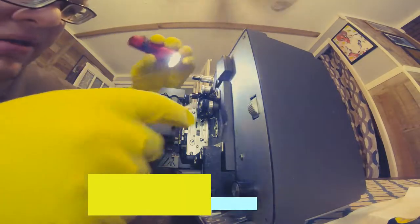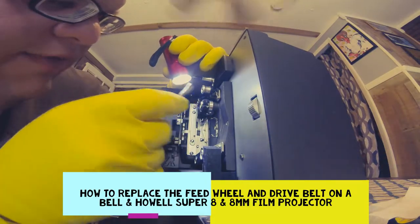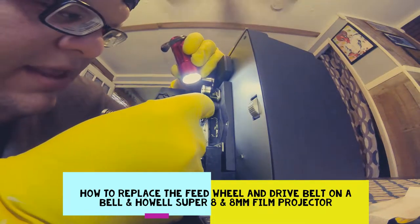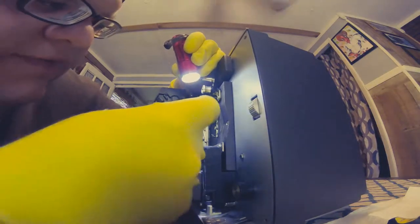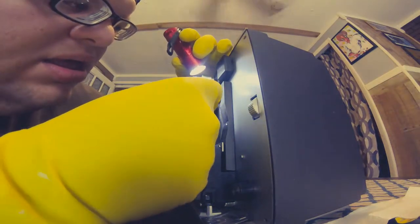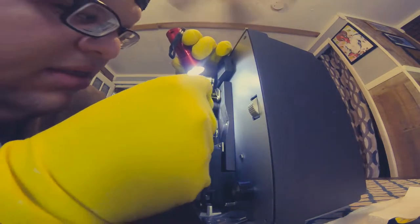Alright folks, here in this video I'm going to show you how to replace the feed wheel and the drop belt on a Bell and Howell Super 8 projector — this works for Super 8 and regular 8. Right now you're seeing me removing the old feed wheel; the old one had been on there so long it just turned into a black goo, and that's fairly common with these projectors.